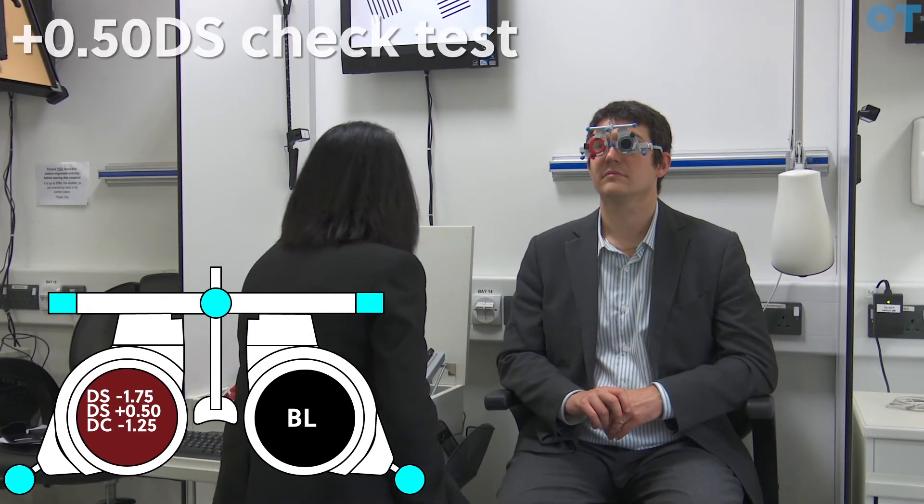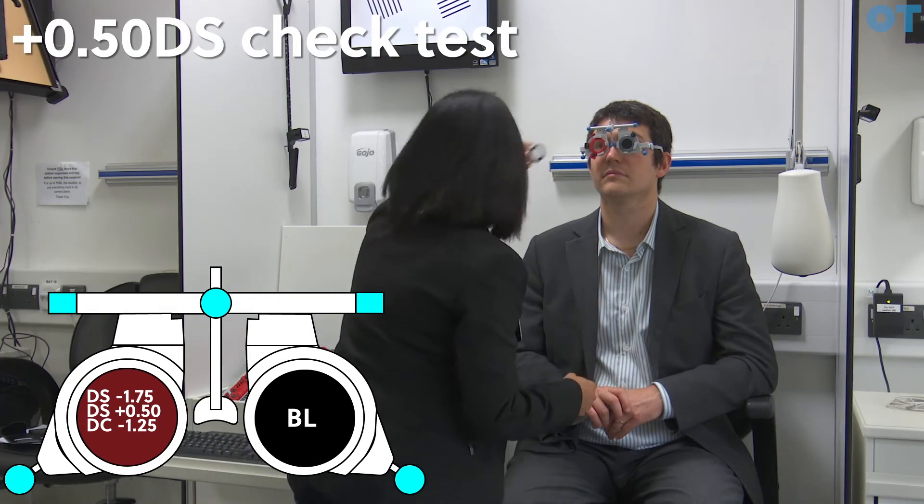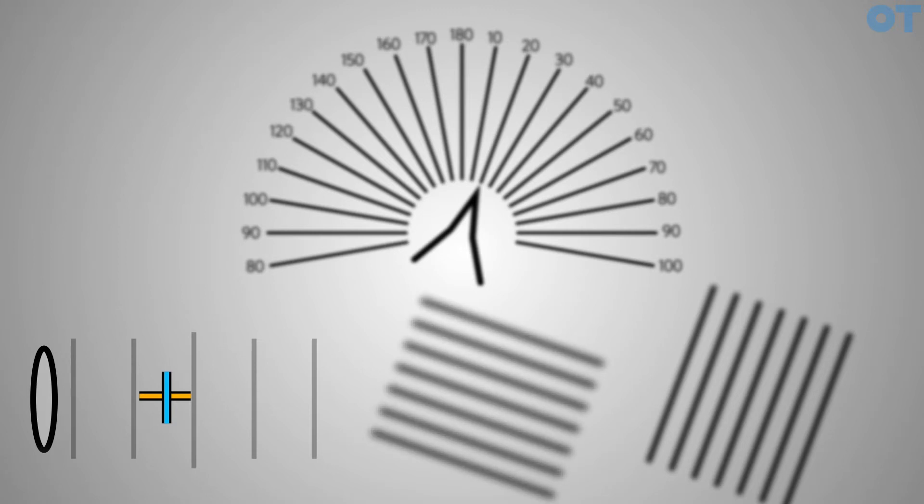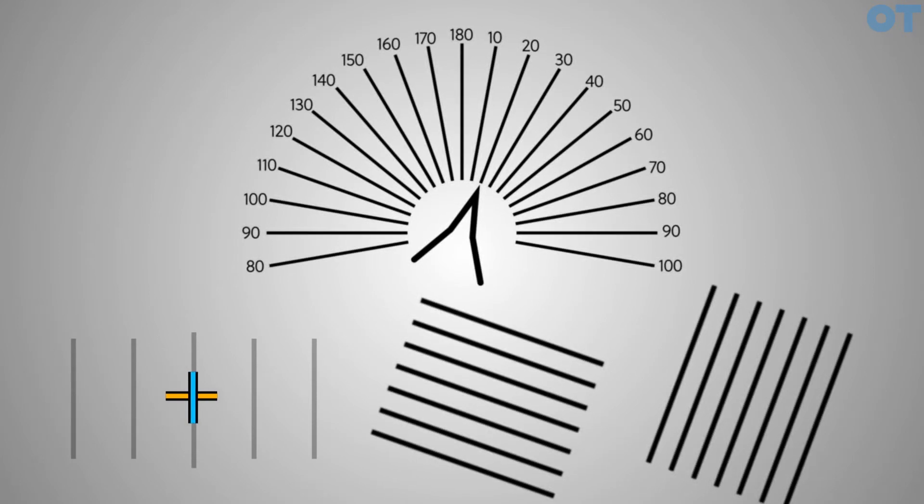Another check test is putting a plus 0.50 and asking the patient how the clarity of the blocks looks. Do they look equally blurred or does one set look sharper than the other? They look both the same. If one looked sharper than the other, that would suggest the two focal lines are still separated and the correct cylindrical power has not been found. Both blocks looking equally blurred confirms we have found the correct CYL.